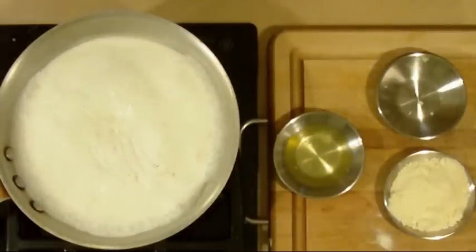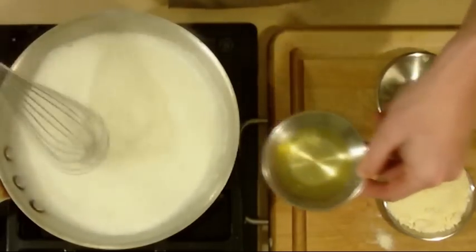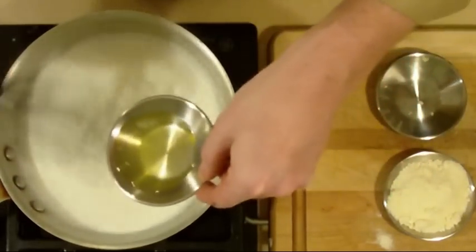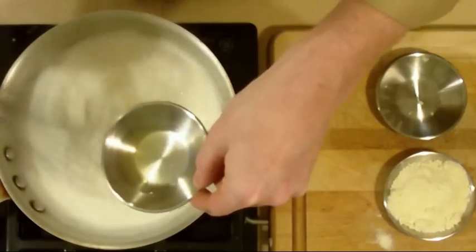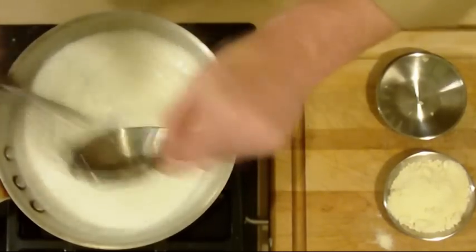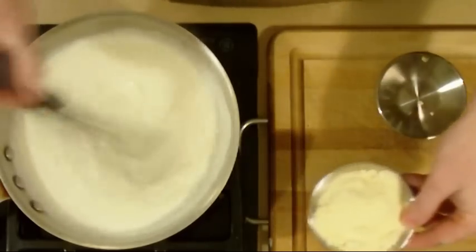Things move pretty quickly here at the end. I'm going to back down my heat to a very low heat and get a nice piano whisk out. While I'm whisking, I'm going to slowly add the egg white. You can already see it start to thicken up a little bit.